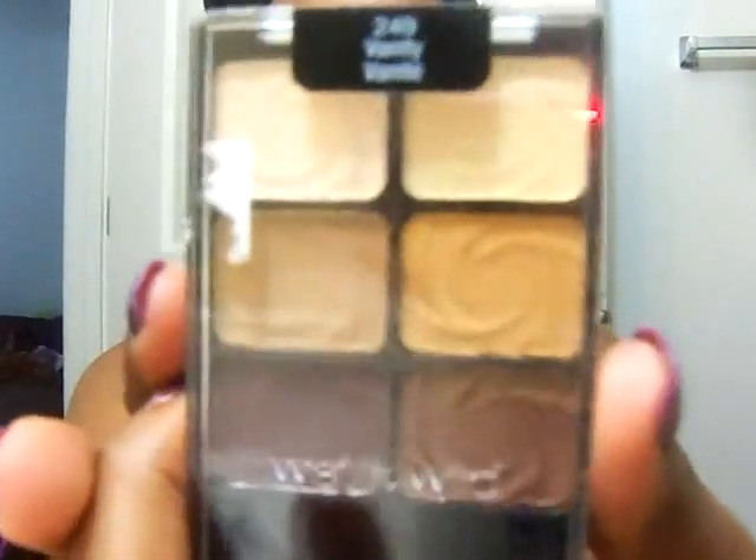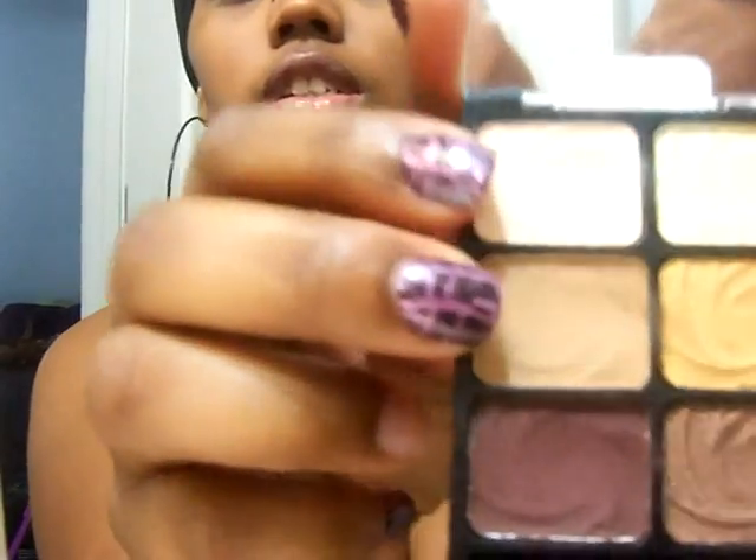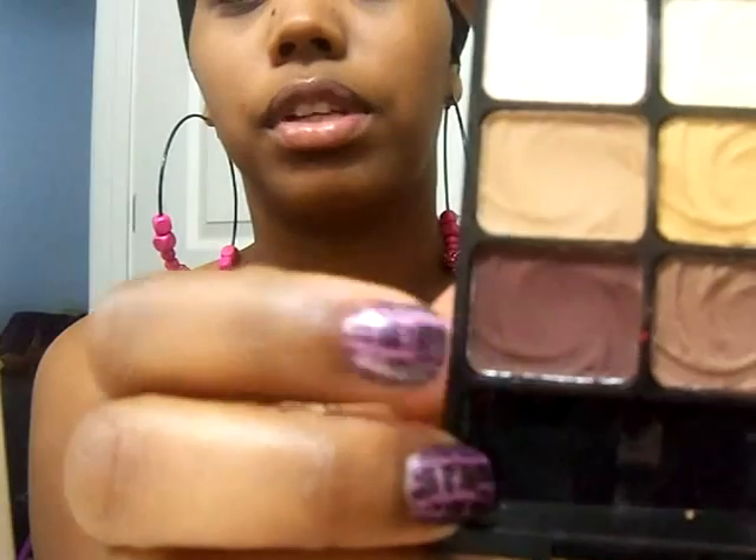For this look I used the Wet n Wild Vanity Palette — just these two colors — and then a little bit of another color to smoke it out. I already primed my eye with the e.l.f. primer and then I used the NYX Base in Skin Tone.